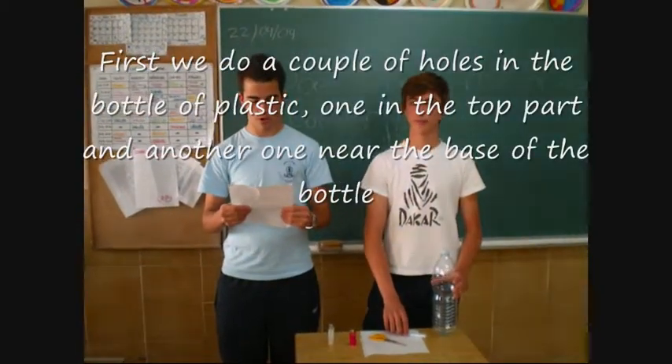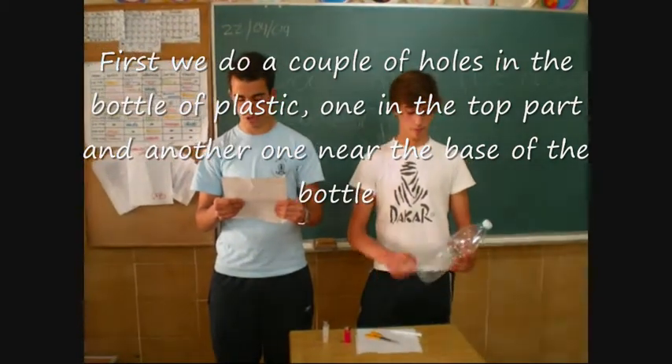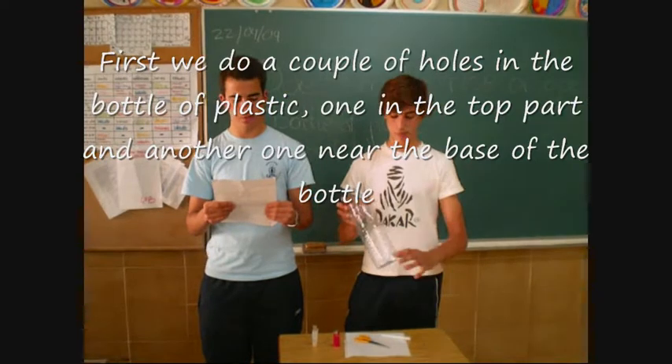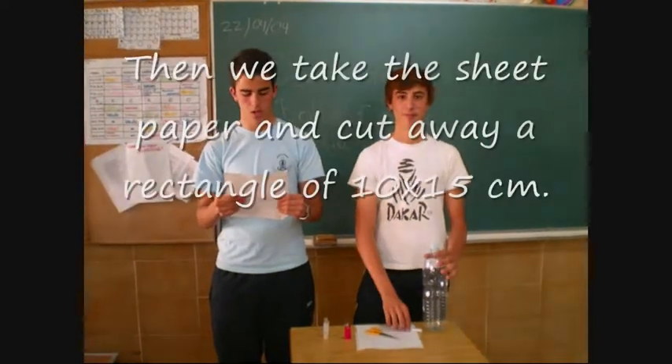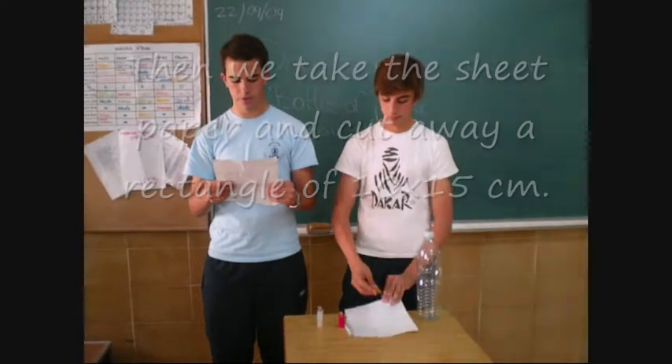First we make a couple of holes in the plastic bottle: one in the top part, another one near the base of the bottle. Then we take the sheet of paper and cut a rectangle of ten by fifteen centimeters.